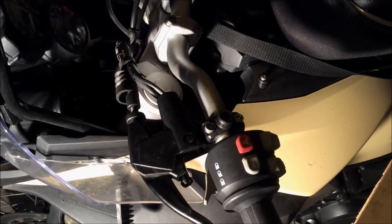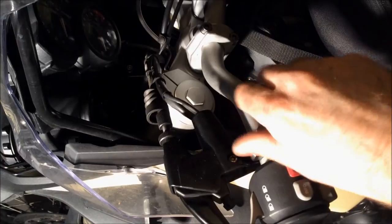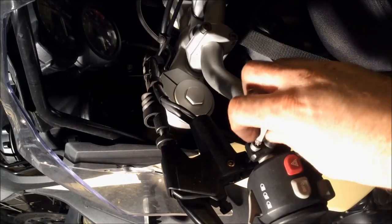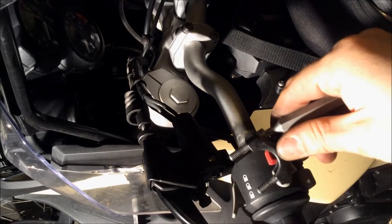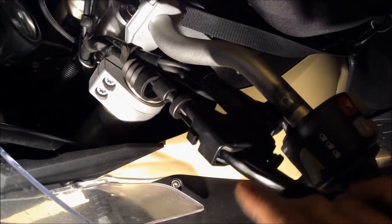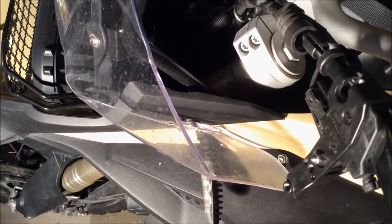Loosen the two bolts that were holding the mirror. There are some cables below, so if you pull this too tight you might pinch those cables and break them — you don't want that. If you look below here, there are the cables you have to protect. Now you have this free and you can turn it.